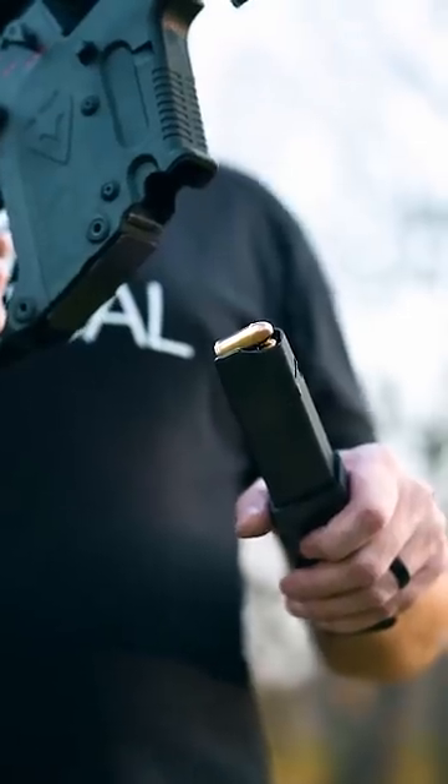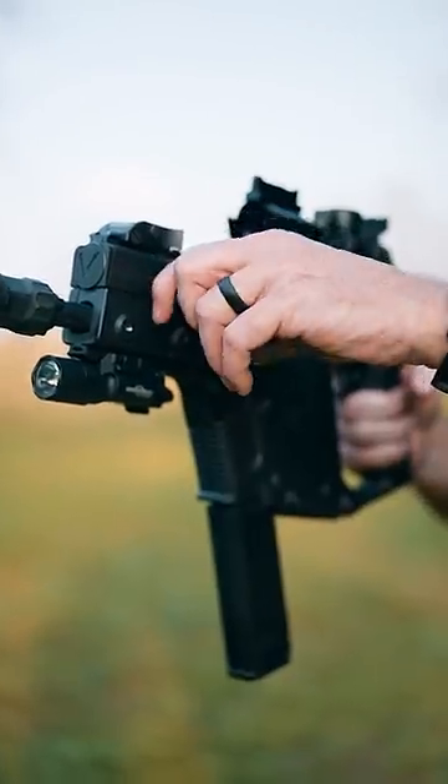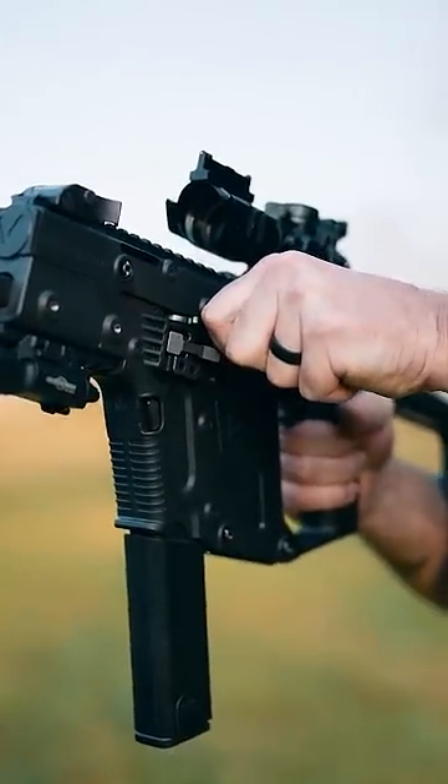With the rounds oriented downrange, insert the magazine and make sure that it's seated. Next, deploy the charging handle, pull it to the rear, and let it go.